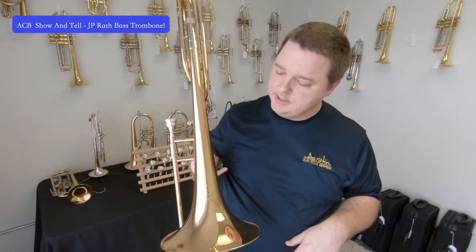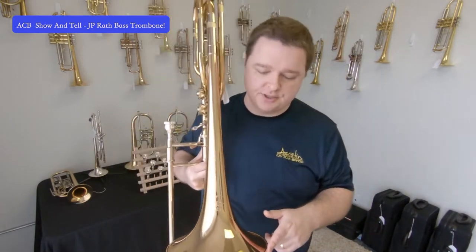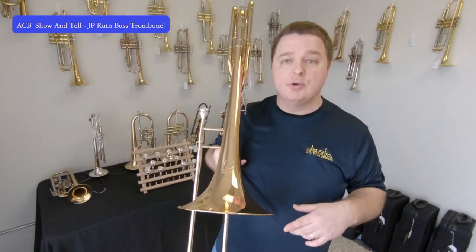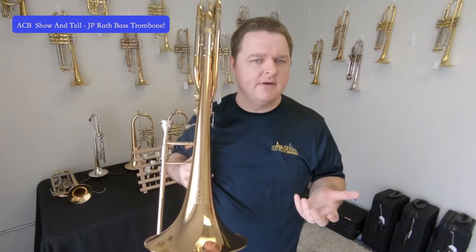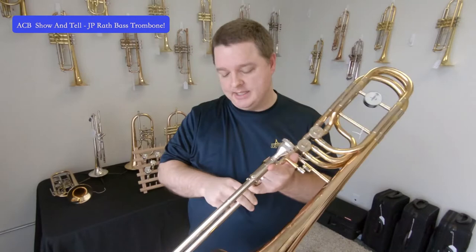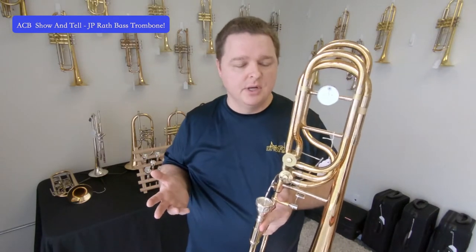This particular instrument has a gold brass bell, nine and a half inch size — pretty standard on bass trombones, which usually have either nine and a half or ten inch bells. It is a single bore slide, 5-6-2 all the way through. I'm going to play a little bit of it so you can hear it and showcase everything it can do.